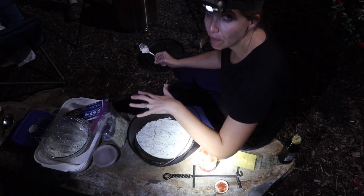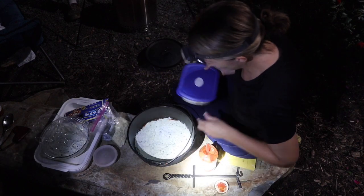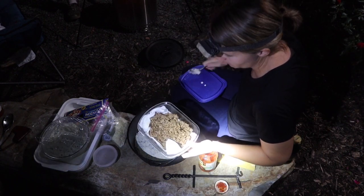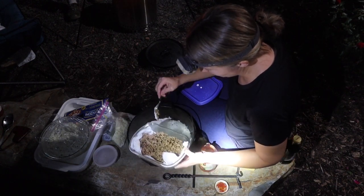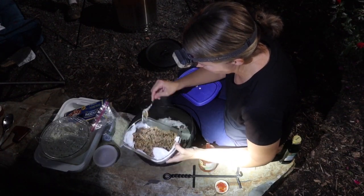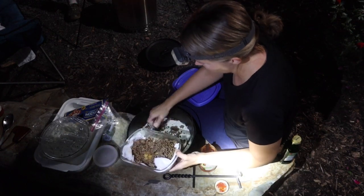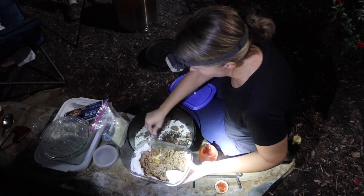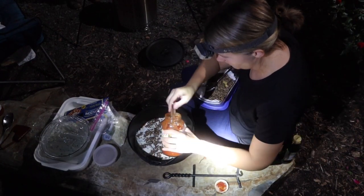I used half of my cheese mixture and spread it all over the noodles. Now I'm going to use half of the meat and layer it on. It's been draining on a paper towel to get some of the grease out. So we're going to sprinkle this right over the cheese mixture. Then we're going to do more sauce on top of that.